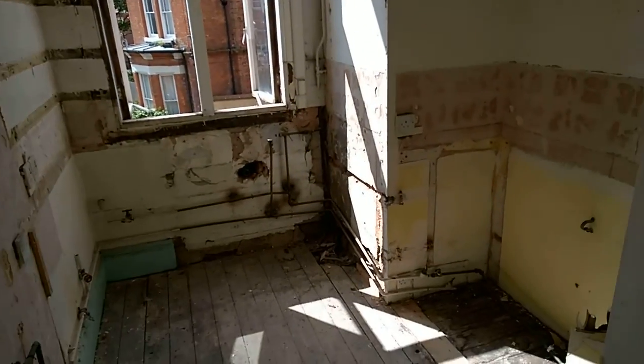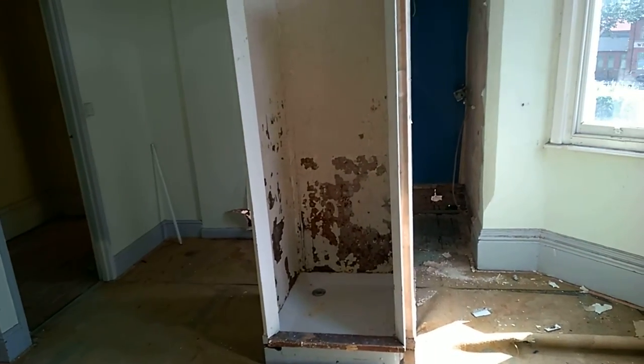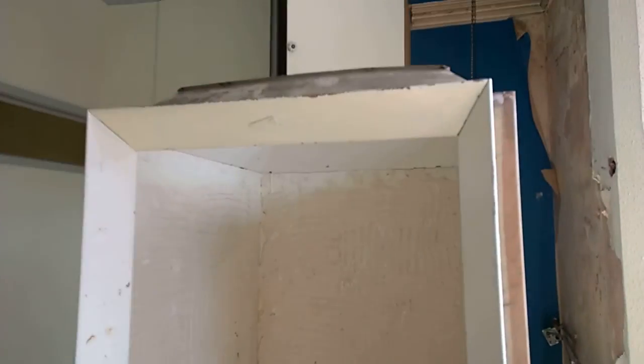That was an old kitchen — all going to be stripped out and moved around. I'm just going to flash through it now otherwise we really will get to the end. There's not massive amounts to see other than gradual destruction or removal of everything.